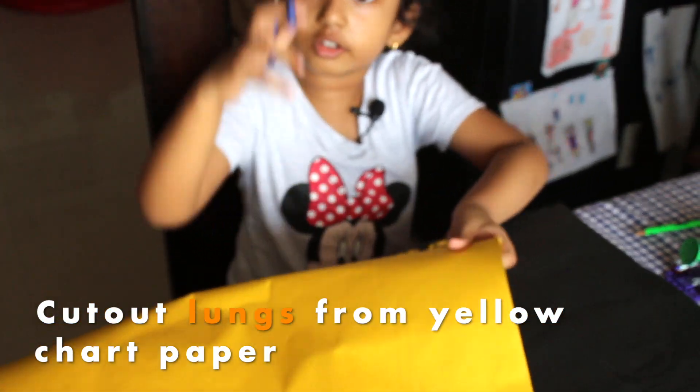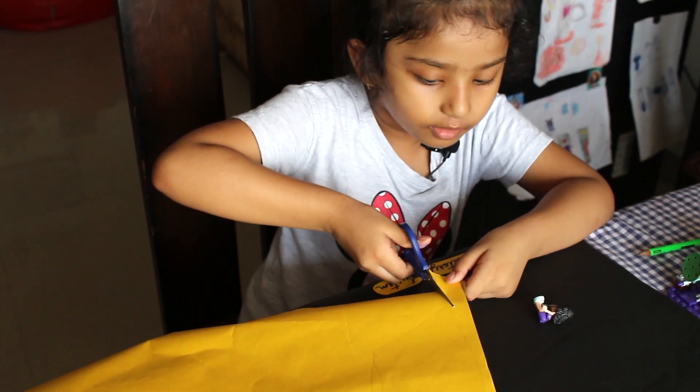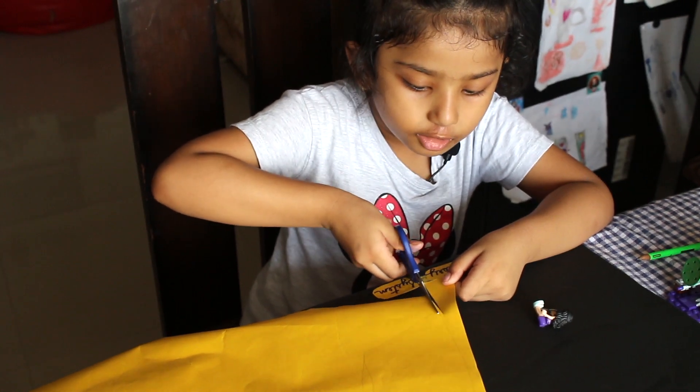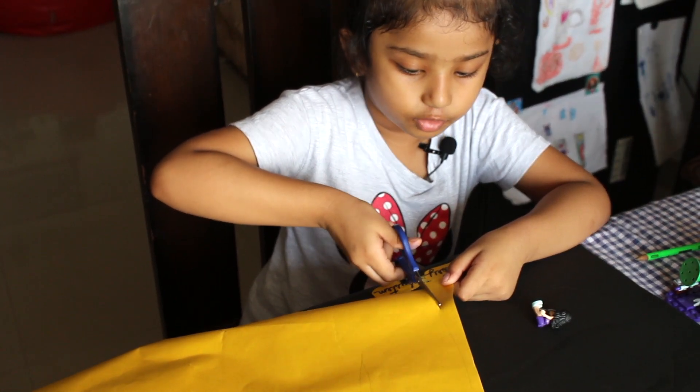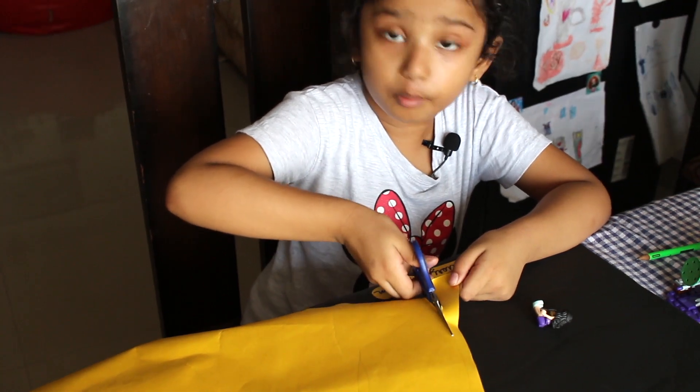So now I'm going to cut it out. I'm going to cut it on my own. But if you're a little kid, you can ask your mama to do this, okay? I'm big so I can do it on my own.